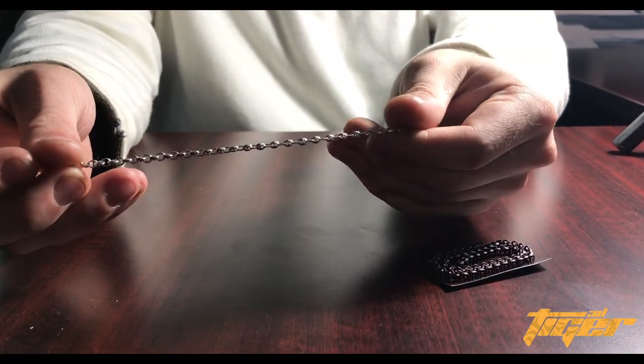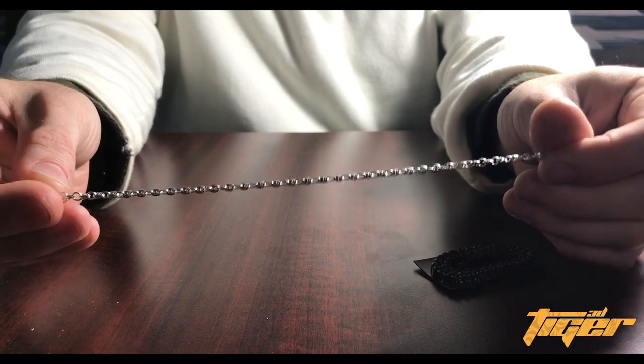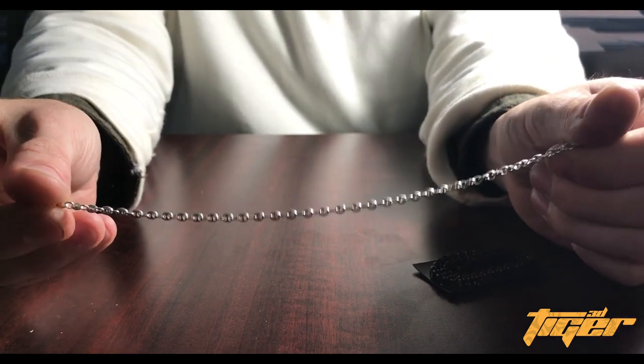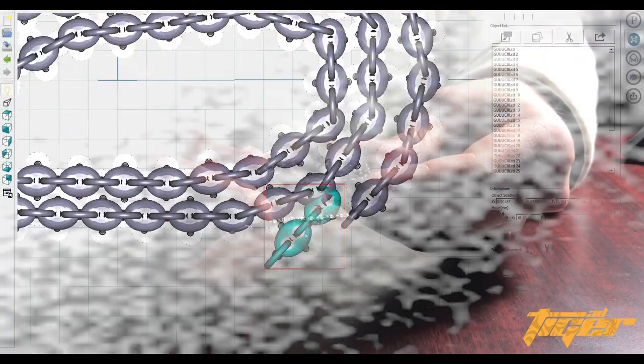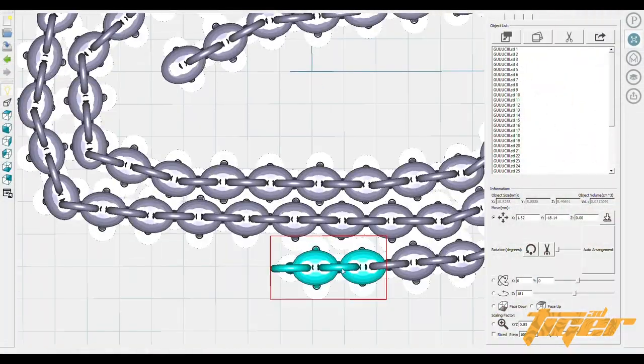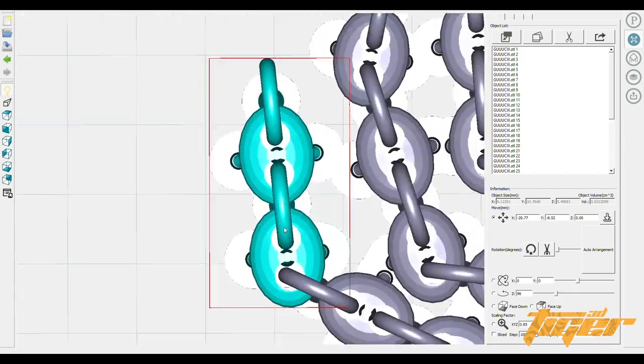Hi everybody. I'm a jeweler in the New York City Diamond District and I'm going to show you how I use my Tiger 3D printer to create a custom chain. First I design the link and import the link with the jump ring into the Tiger printer tool software. It has high resolution and accuracy so I know however close together I arrange these links, it will print true to CAD.